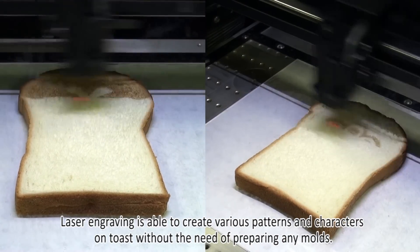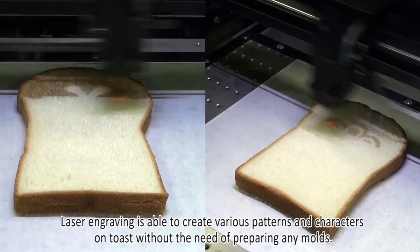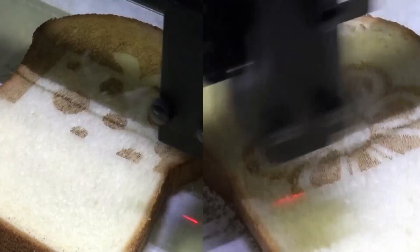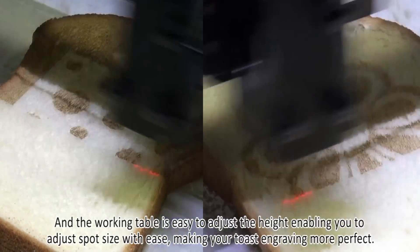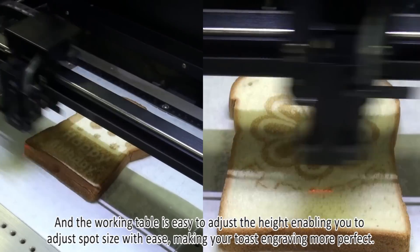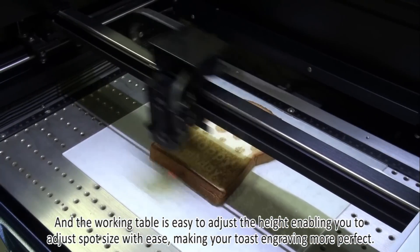Laser engraving is able to create various patterns and characters on toast without the need of preparing any molds. And the working table is easy to adjust the height, enabling you to adjust spot size with ease, making your toast engraving more perfect.